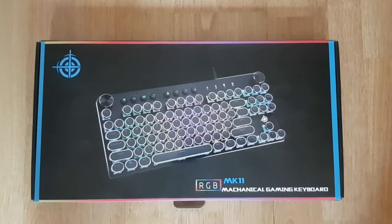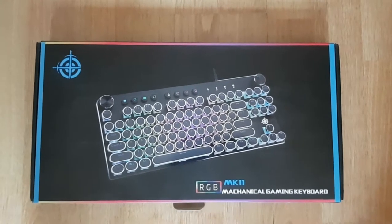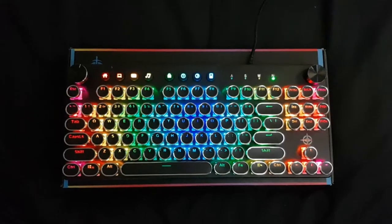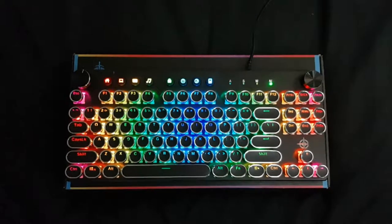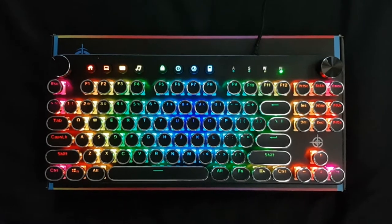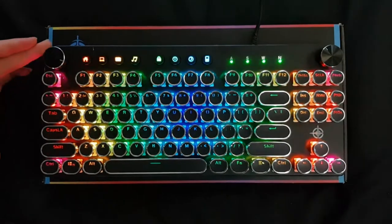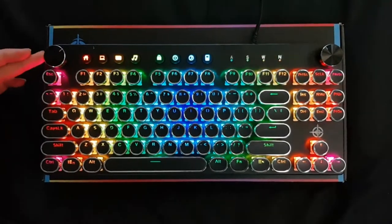Here we have a mechanical gaming keyboard — let's unbox it. You can change the light intensity in case you want to adjust the brightness.